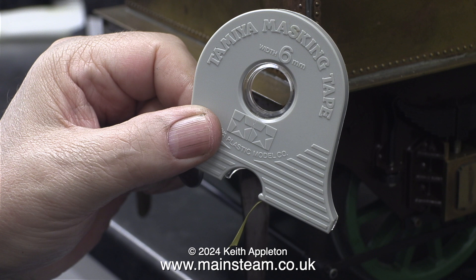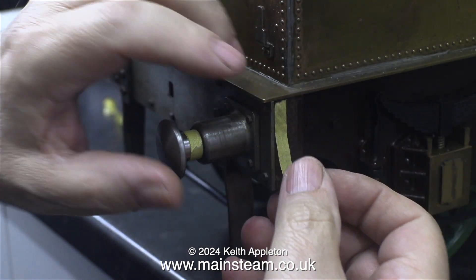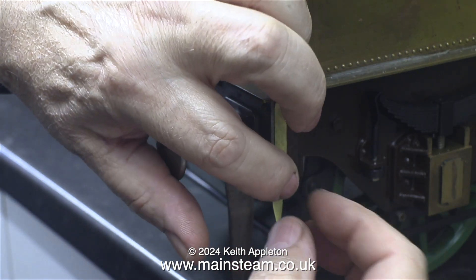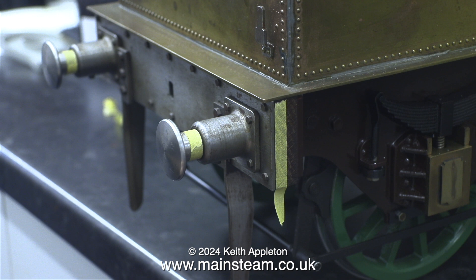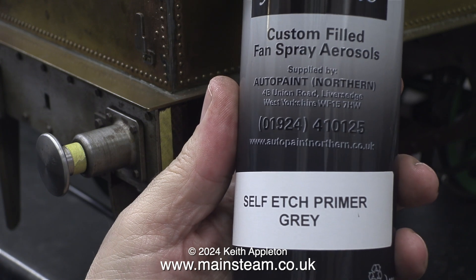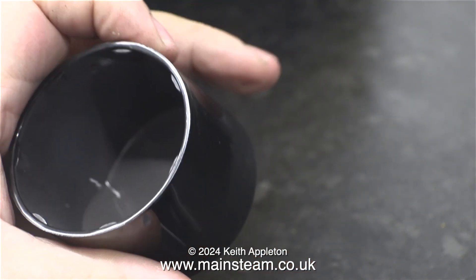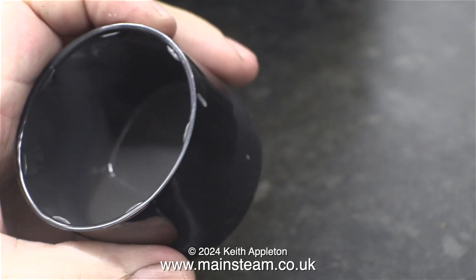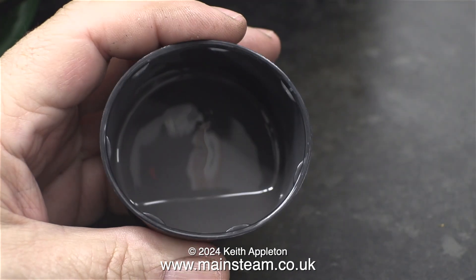And now for something completely different — this is Tamiya masking tape, generally used for masking plastic models. I remove the tape from the applicator. This masking tape is really good; it's much thinner and much finer than the normal type. I'm going to be painting the buffer beam, so I'm masking off the buffers and down the edge. The buffer beam is steel, so I'm going to paint it with self-etched primer. After vigorously shaking the can, I spray some into the aerosol cap and then leave it for about 15 minutes, because the aerosol paint is very thin and runny, and I need it to be just slightly thicker.